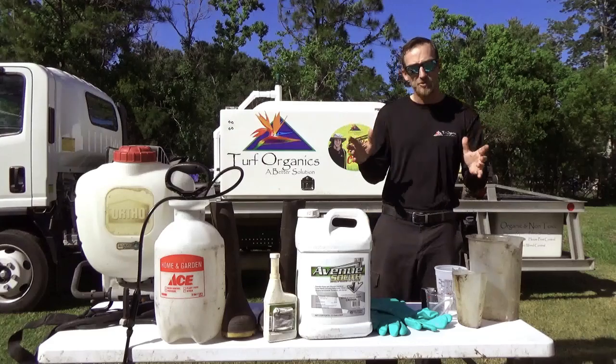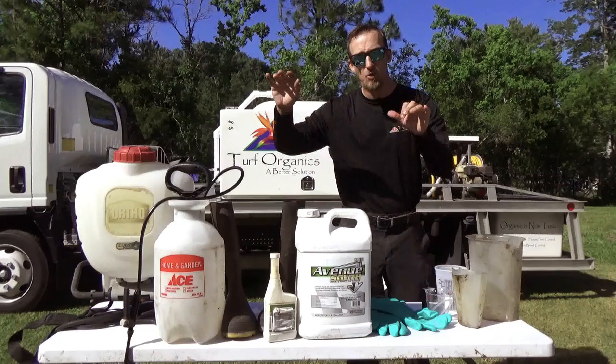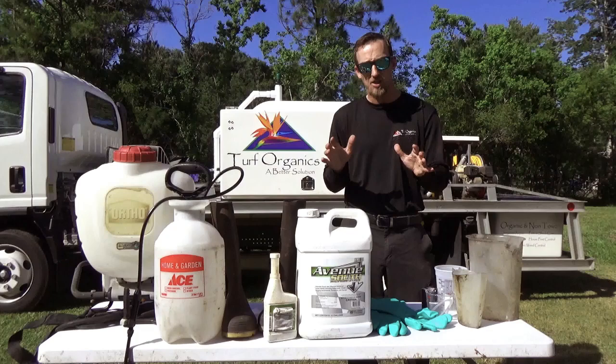Hi, I'm Chad with Turf Organics, and today I'm going to teach you how to kill weeds in your lawn without killing your lawn. Not only am I going to teach you how to do that, but I'm going to show you what products you need, what safety gear, what mixers, and exactly how to mix these products to make sure you're killing weeds as efficiently as possible without doing any damage to the turf.